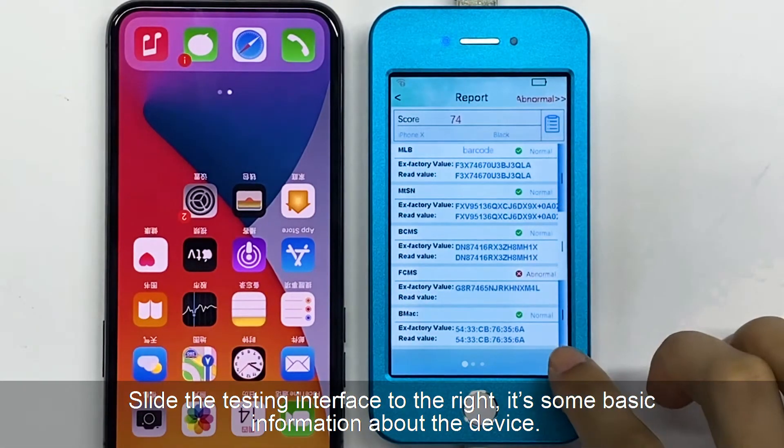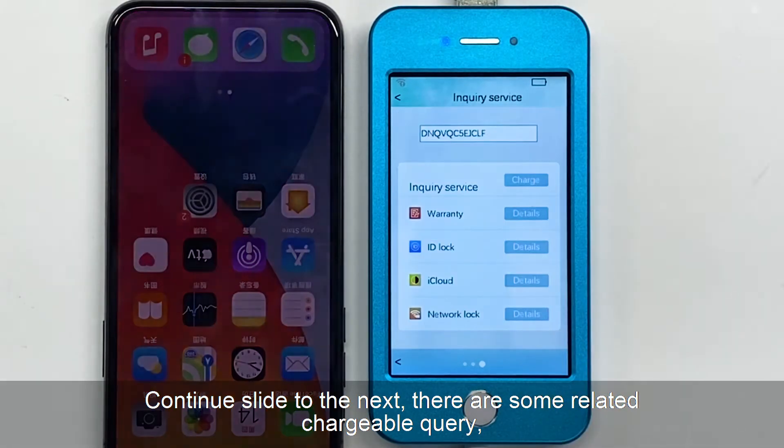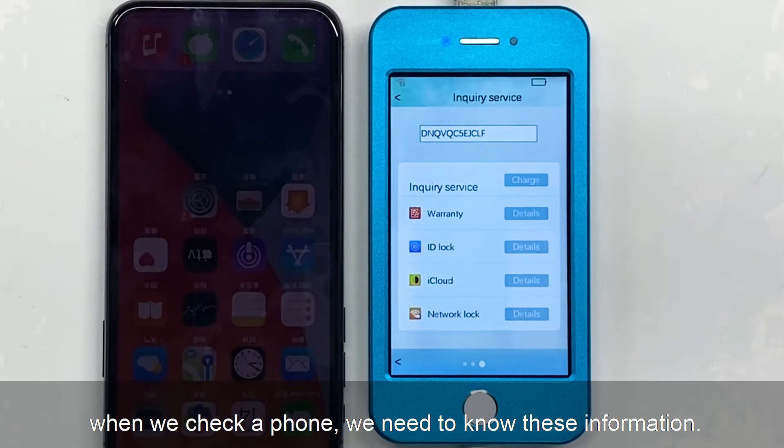Select the testing interface to the right. It shows some basic information about the device. Continue to slide to the next. There are some related chargeable queries, including warranty information, ID status, black and white status, and network node. When we check our phone, we need to know this information.